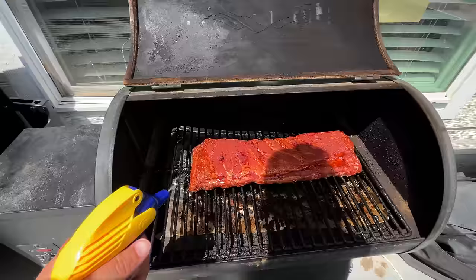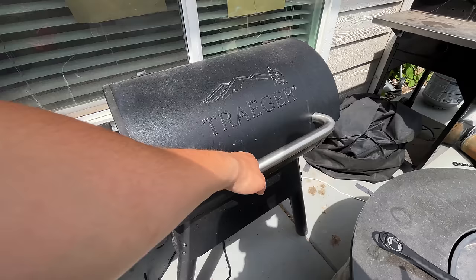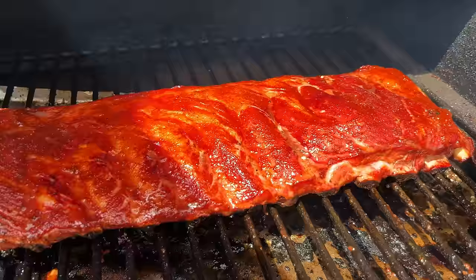For the first two to four hours, just let them hang out on the smoker and spritz them once an hour with apple juice. Or if you're going with a more savory route, use half water, half apple cider vinegar instead. Somewhere in this range, you'll see them turn a nice dark mahogany red color, the bone will start to shrink up around the edges, or if you're using a temperature probe and it's getting close to 160°F internal, you know you're ready for the next step: wrapping them in aluminum foil, also known as the Texas crutch.